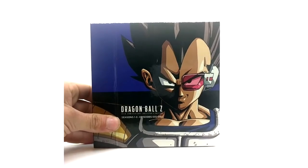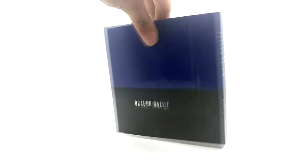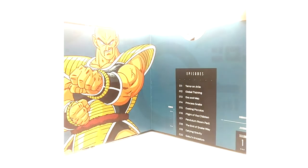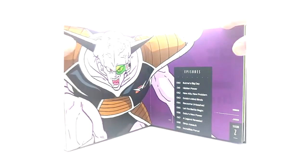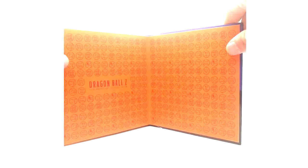Let's go over the Blu-rays. We have seasons one through three — this is the Vegeta artwork on the cover, the spine, and the back. Going through each page: Raditz on page one, the disc cover matches that art. Then Nappa for disc two, Vegeta, Goku Kaioken, Krillin, Kid Gohan, Ginyu, Dende, Porunga, and that wraps up seasons one through three.